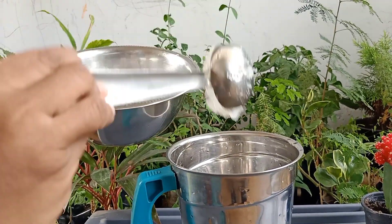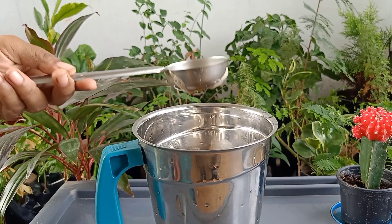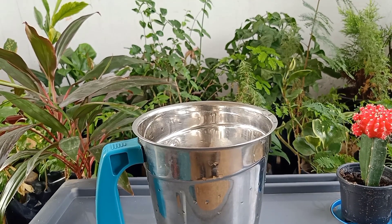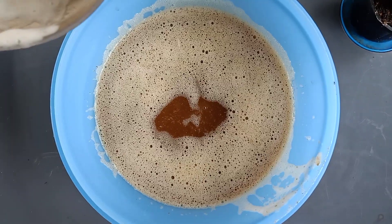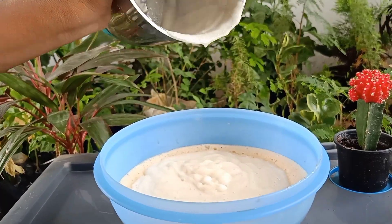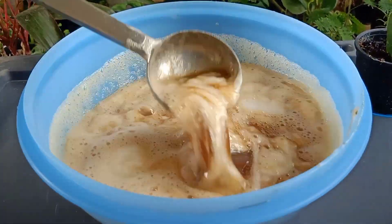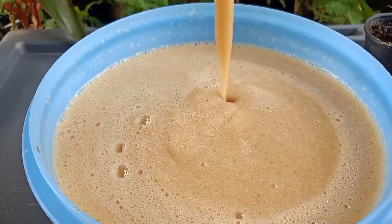Now we have added almond gum in the mixer jar. Before grinding, add the filtered soap nut and shikakai water into the mixer jar — preferably use a bigger jar as it may spill out if we use a small jar. Now we will add the ground almond paste into the soap nut and shikakai filtered water. Try to mix well for more than 10 minutes. Here you can see our shampoo base is ready now.